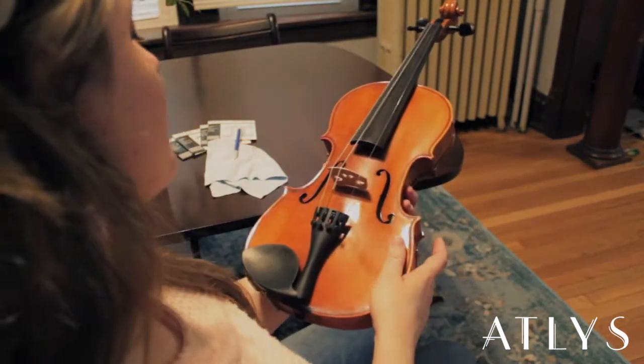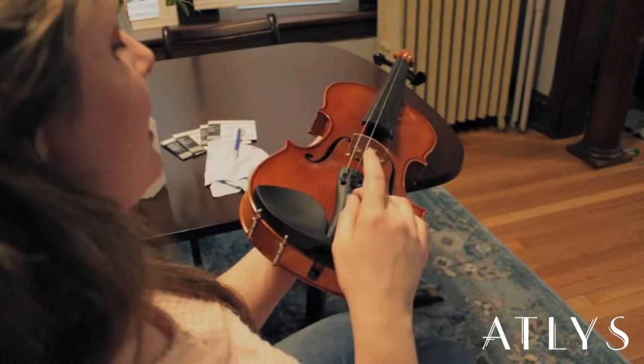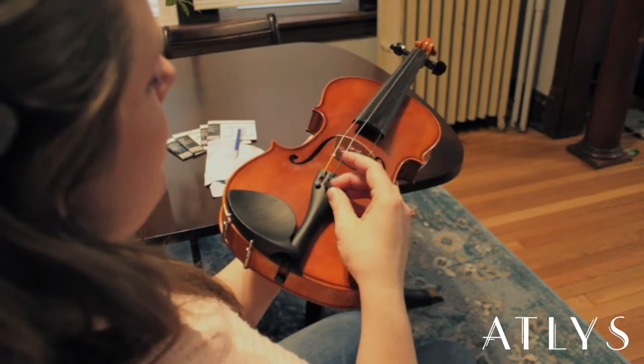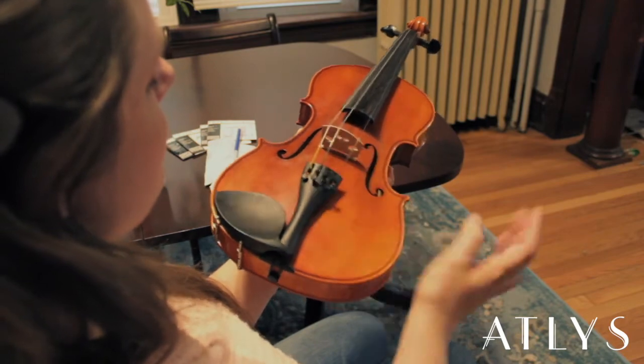To set your fine tuners up for the new strings, you're going to want to make sure that they're not either all the way in or all the way out. So if this one is kind of far in, just unscrew it a bit.